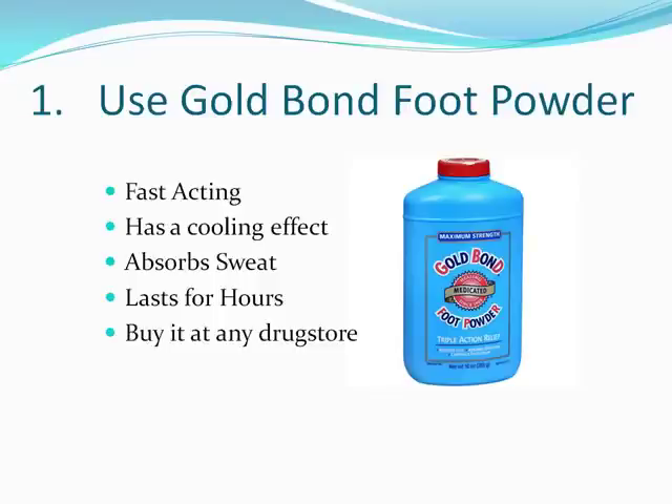When you put it on your feet, you're going to feel a slight tingling — that's totally normal. Gold Bond has a cooling effect. It's going to absorb the foot sweat. It lasts for hours and I recommend you put this stuff on after drying off from the shower. Be generous. It works wonderfully. You're going to love it.